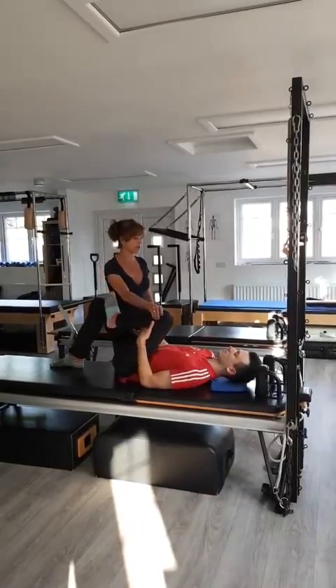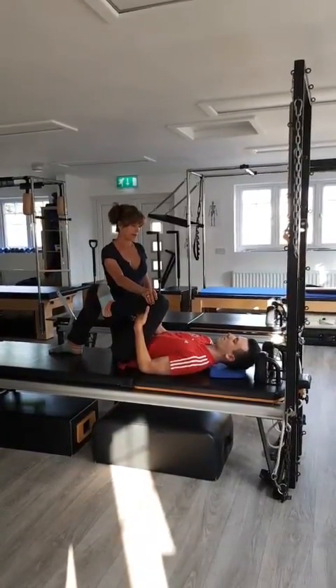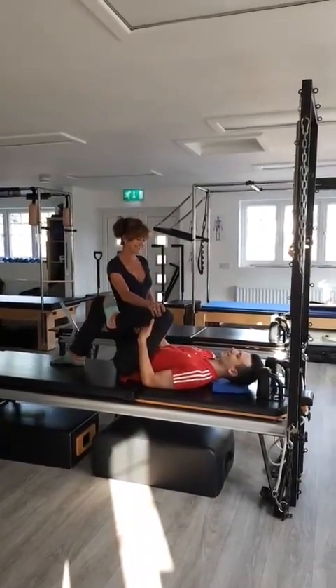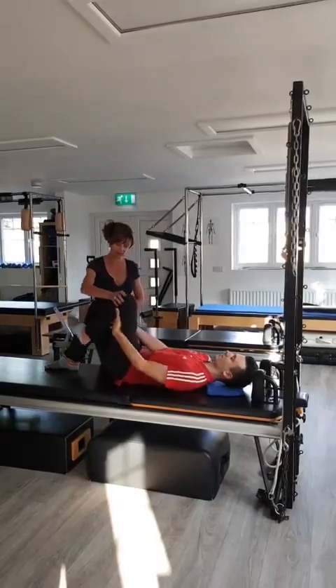Push away, bring it right in, give it a bit of a stretch, push away. One last time — bring it right in, give it a little bit more effort than that, Alex. A bit more. Bring that foot back down.